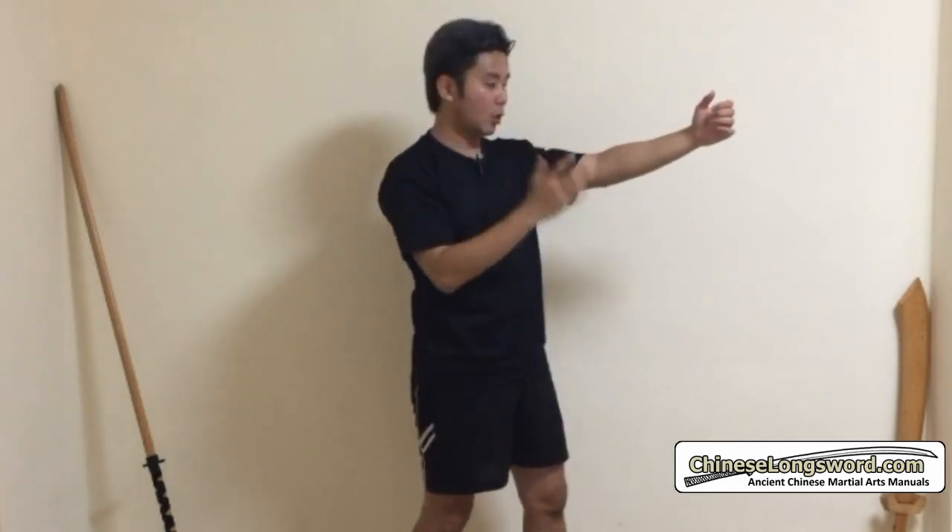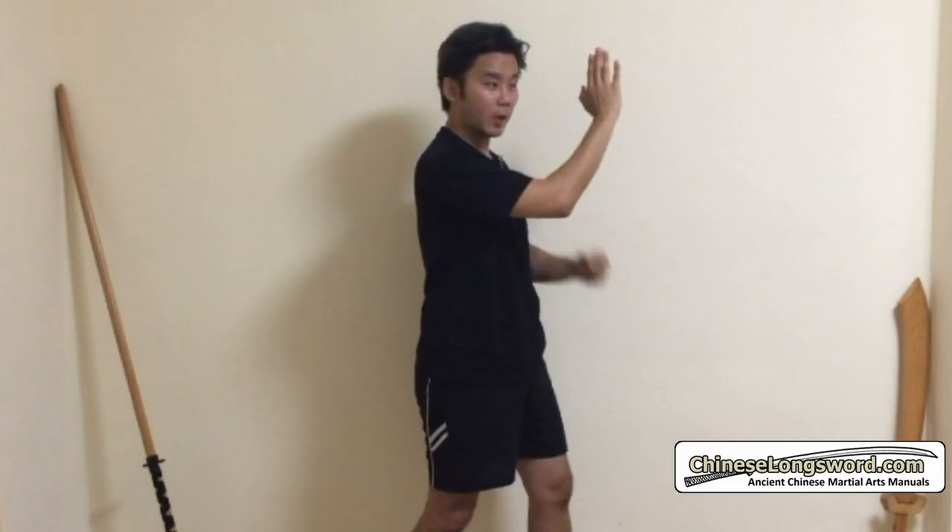Remember that the verse says you have to recognize whether the incoming attack is high or low. The main concept is that your hand is always at the elbow area of your extended arm. So if the attack is coming towards my head, that will be a high attack. I will push the attack to one side and strike down.